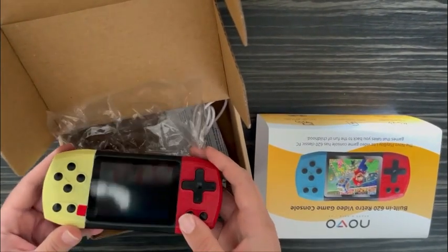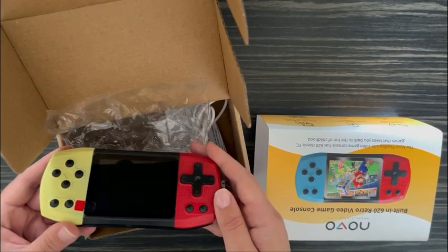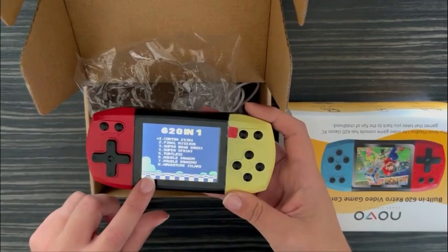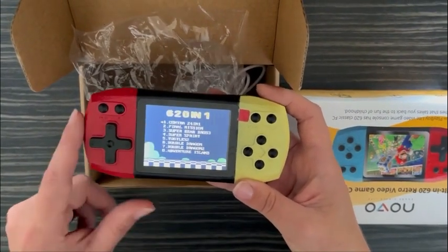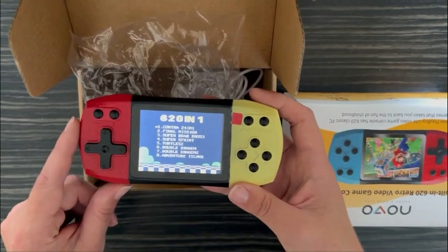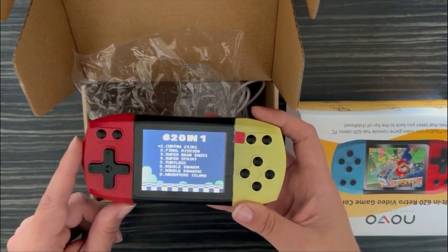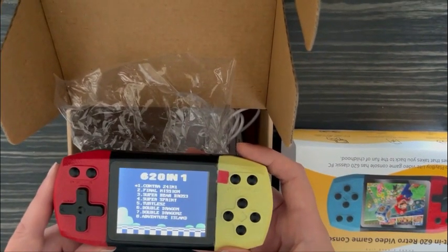The children can choose from around 620 games. Let's see the games inside. Among them you can have Super Mario, taking you back to those childhood games that your children can give a try to as well.